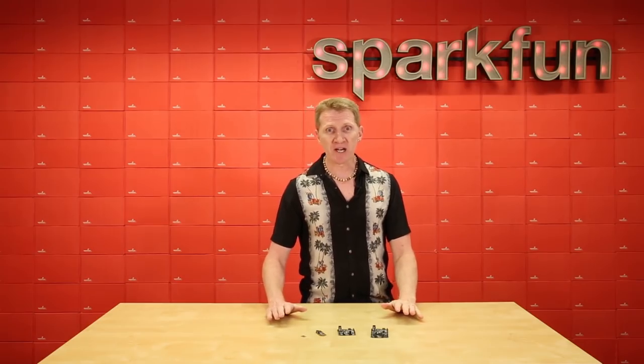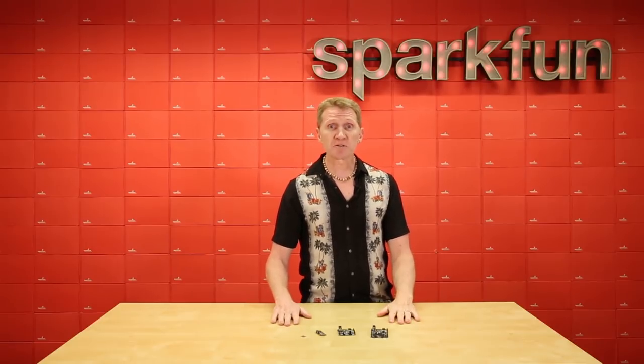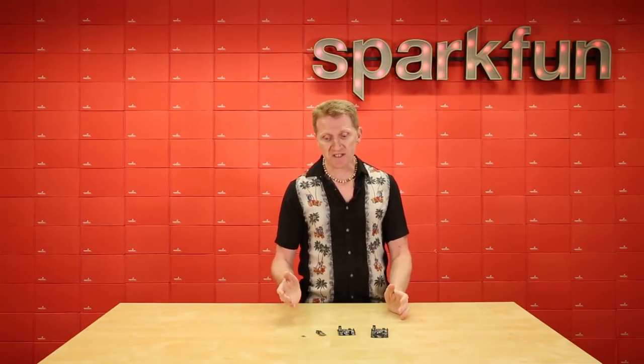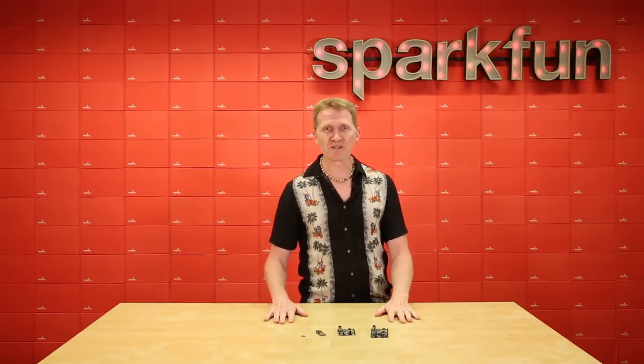These are SparkX products — what we're calling our engineer's version. The module itself is currently under review for FCC certification, and once that comes through, you'll be able to go from prototype through final production with the same amazing chip. Grab yours over at SparkFun.com and start building your way to greatness. Happy hacking, friends!